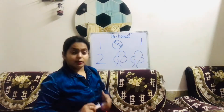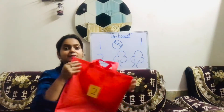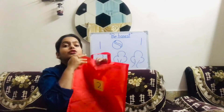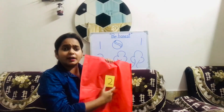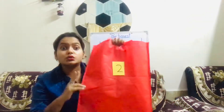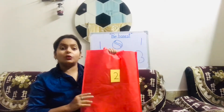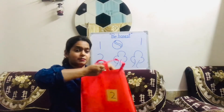I have one more mystery bag. Again it is a red bag. And which number is written here? It is written here as two. Let us see what is there inside this bag.